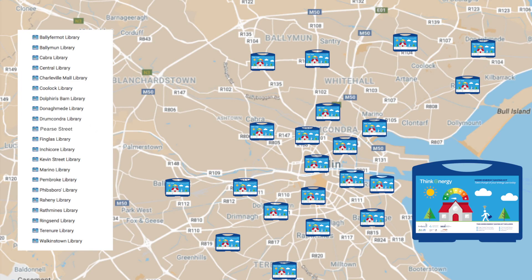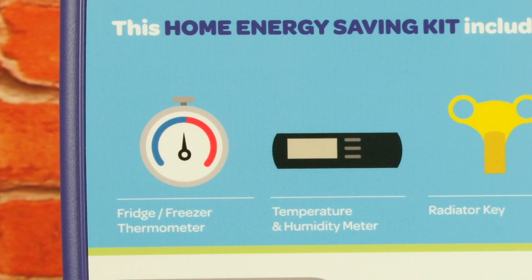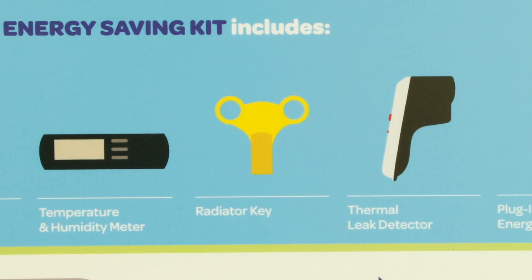The Home Energy Saving Kit is now available to borrow free of charge from libraries across Dublin City. It doesn't matter whether you own a house or live in rented accommodation. Everyone can cut down on their energy bills and most importantly improve the comfort of their homes by implementing some very easy energy saving measures.